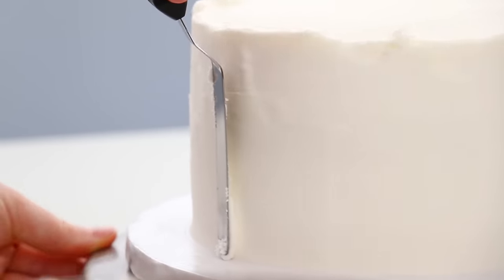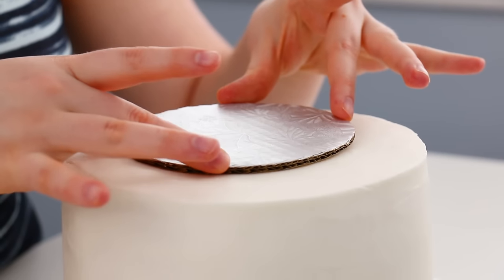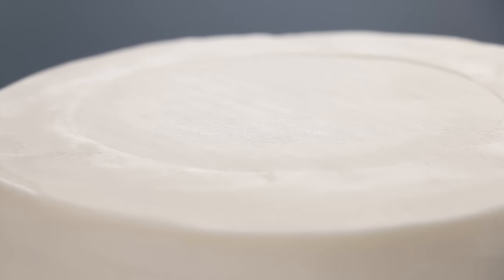Now that both of my cakes are perfectly smooth, I'm going to use a cake board that's a bit smaller than my top tier to mark out the center onto my bottom tier. That's so I know where to put my dowels when putting the structure in, so we don't have one sticking out the side of the top tier where you can see it.